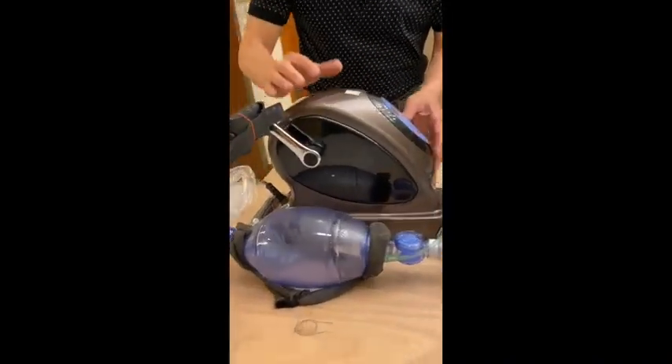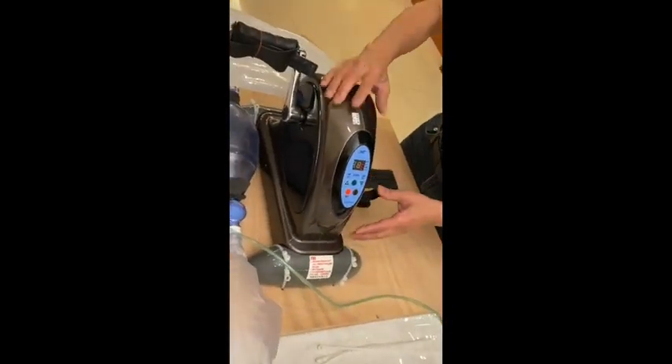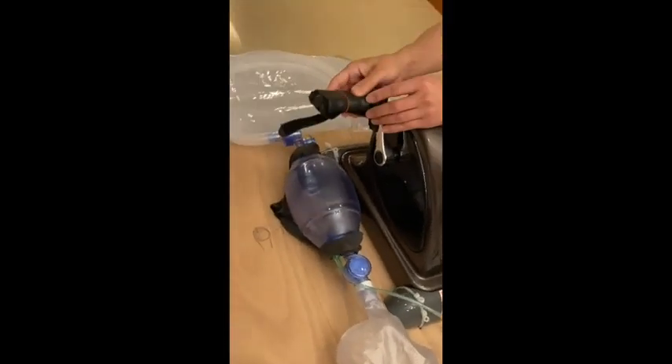First, you will need an arms and legs motorized arms and legs exercise machine, a pump ventilator, and later I will show you the pedal assembly.